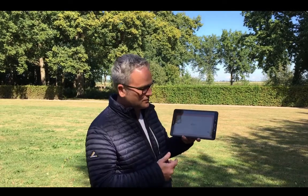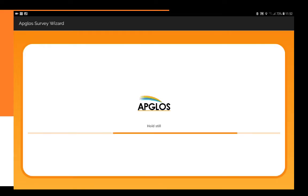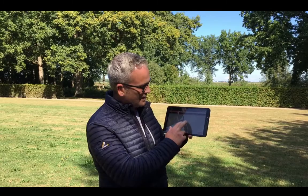Now I have to hold still. Hold still — and there it is. We measured a Survey Accurate point.